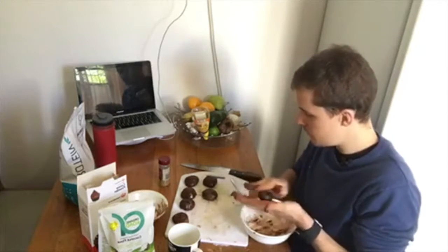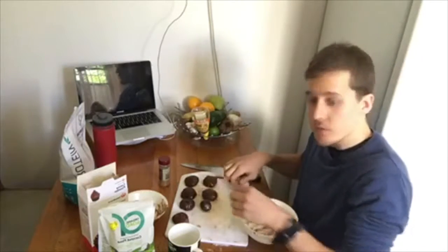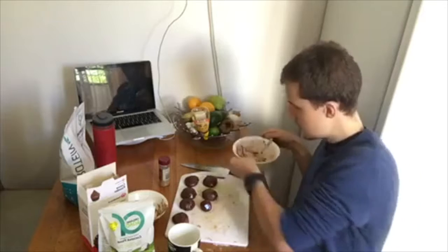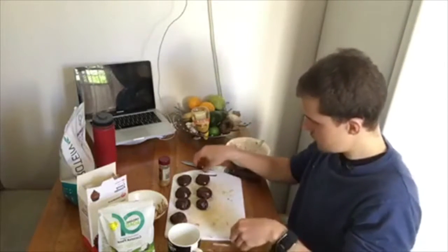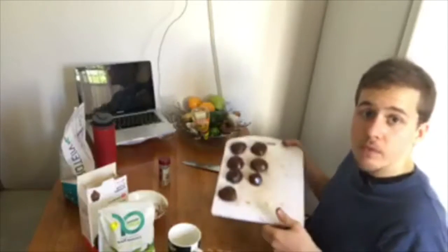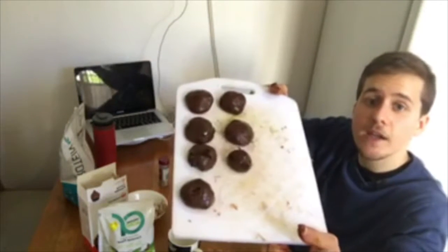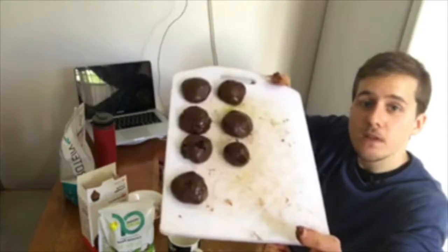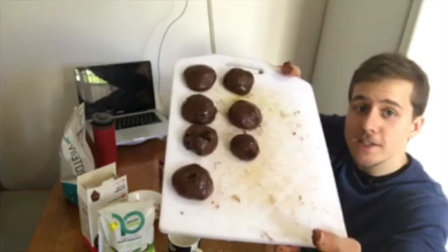Once you have them, as you can see, they're all coming out. Chocolate protein balls — they don't look the prettiest but that doesn't really matter. Easy as that. Once you've made them, all you have to do is put them in the fridge.